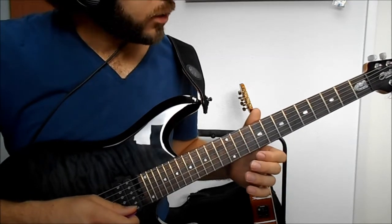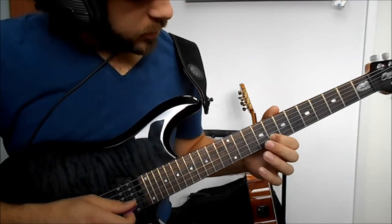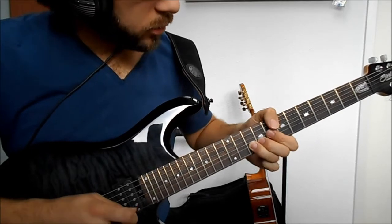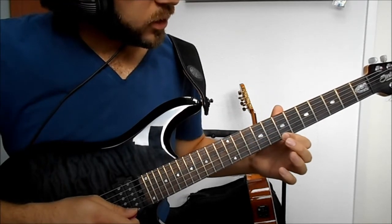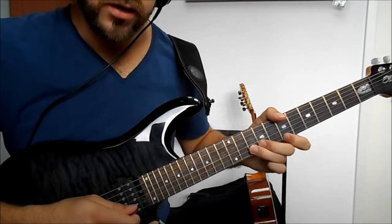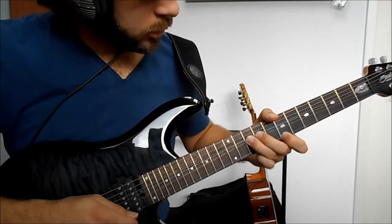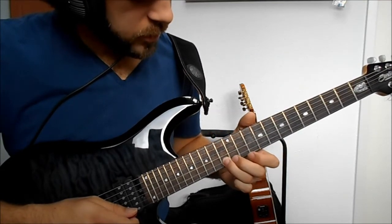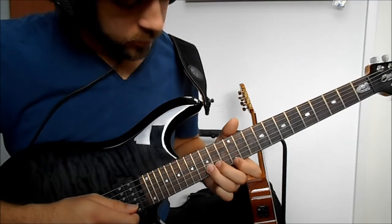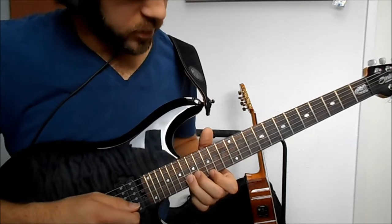On to the next section - we play the 8th fret on the B string at first, and then we bend from the 10th fret up a whole step, with the E string on the 7th fret as well, to get that nasty sounding bending. Then we do the same thing from the 13th fret on the B string, then up to the 15th fret, and then all the way up to the 18th fret on the B string.